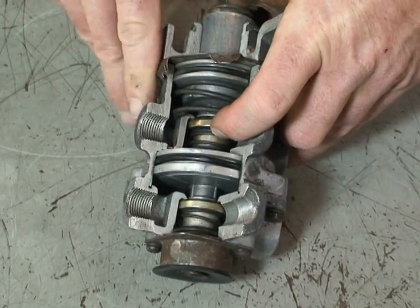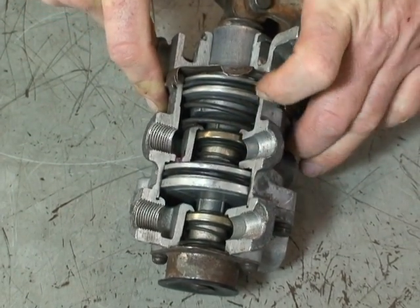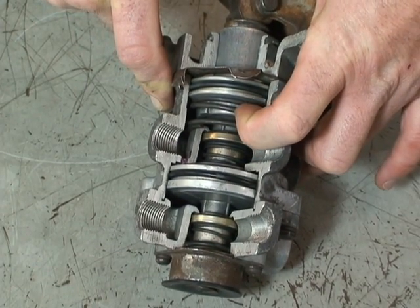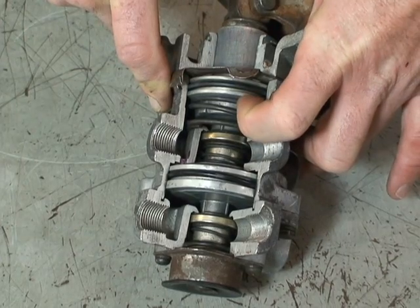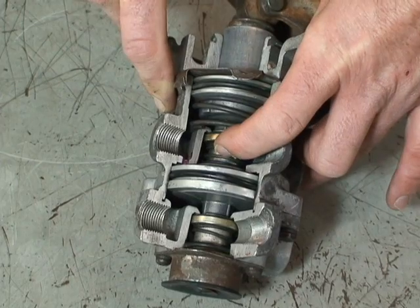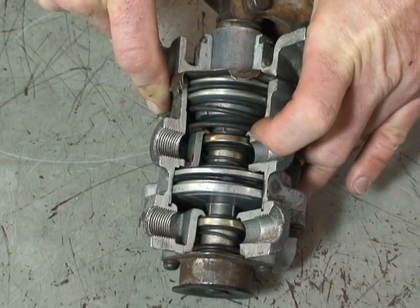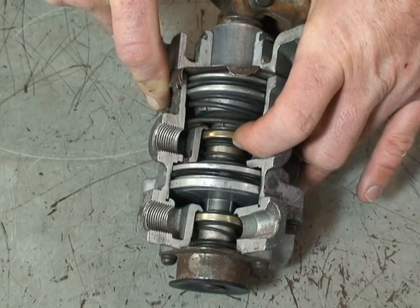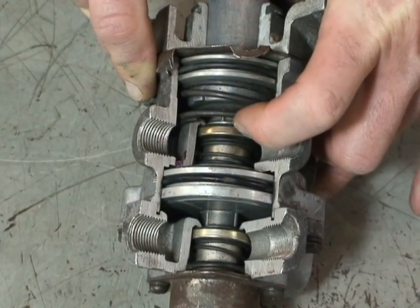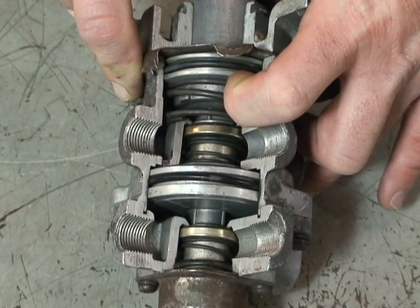As soon as the driver is stepping on the valve and requesting about 15 pounds of air, as soon as 15 pounds of air reacts against the bottom of the relay piston, it moves it up slightly — not enough to open the exhaust but enough to close the supply port. So air coming from your supply tank at 120 psi is shut off when we get about 10 psi against the bottom of the piston.